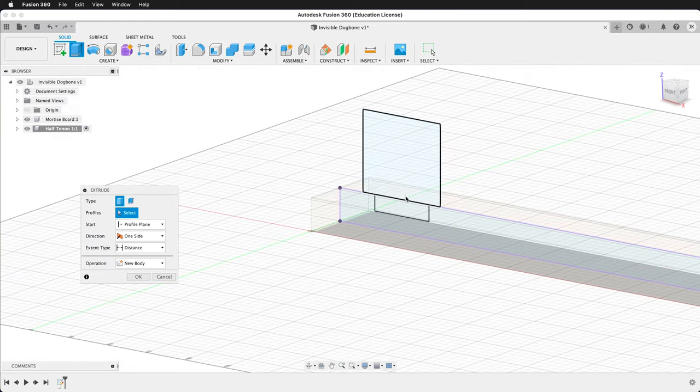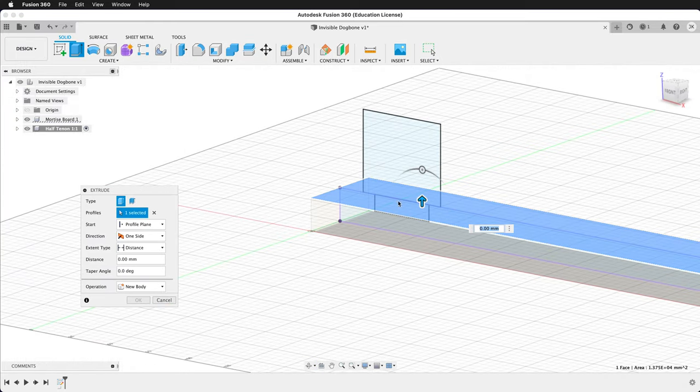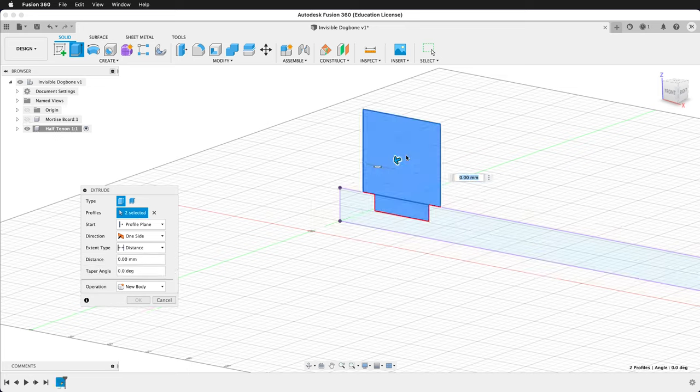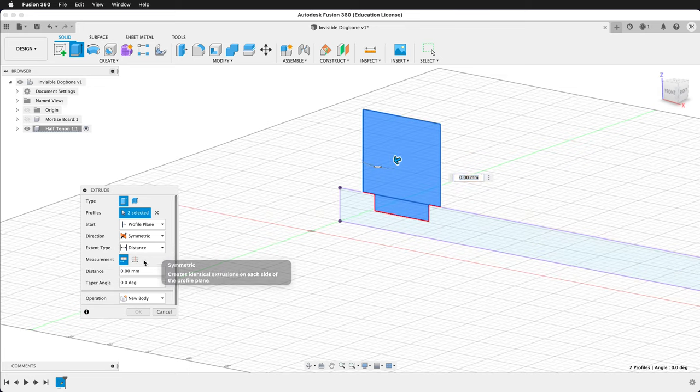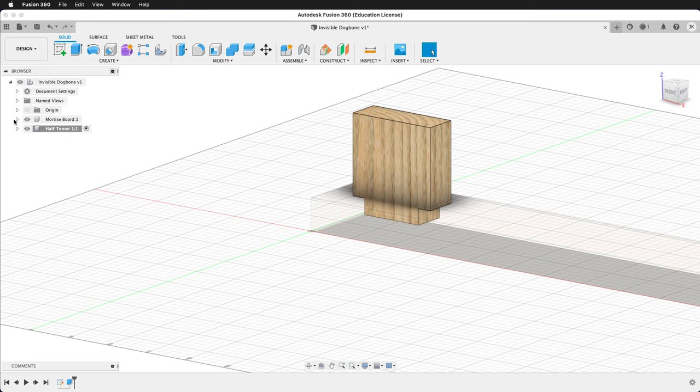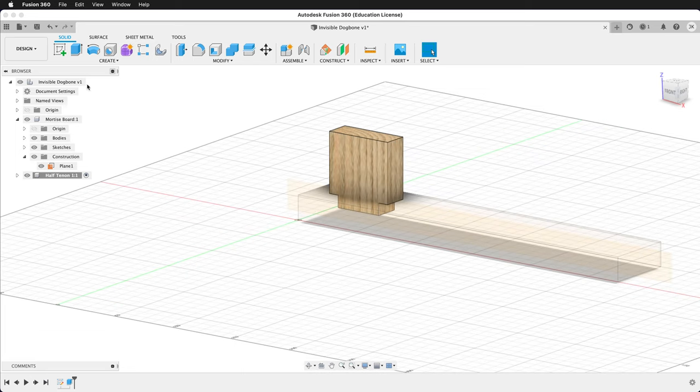We'll rotate. Press Extrude. We want to make sure we get these two profile planes. If you're getting the top of the body, that's fine — just cancel and then hide the mortise board for a second. Select these two planes, choose symmetric, and set the distance to ply divided by two. We'll re-show the mortise board and re-show the construction plane inside the mortise board. This is our first half tenon.